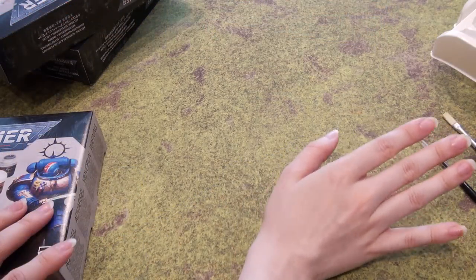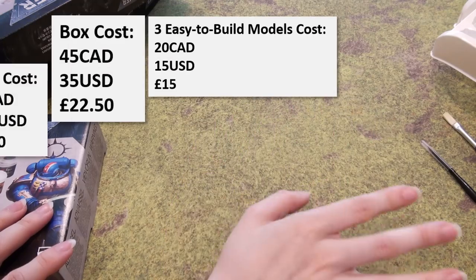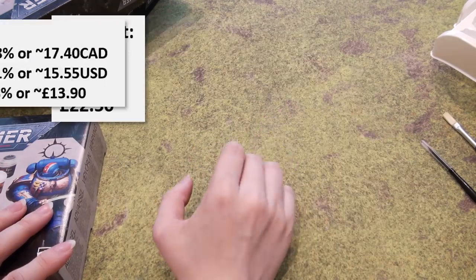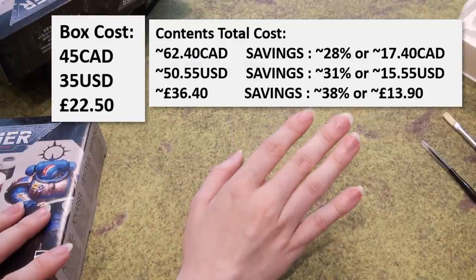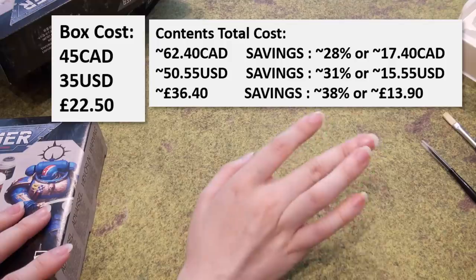The Necrons and Paint Set is just the same as the Space Marine and Paint Set — three Necrons, one paintbrush, six paints — coming to about $62.40 if you were to get them individually. The box itself is $45.